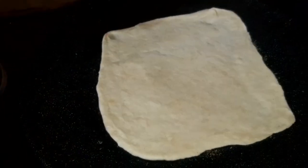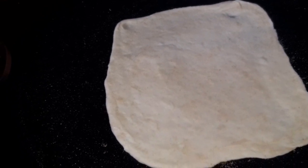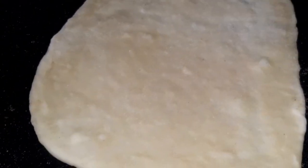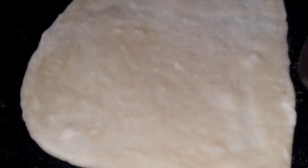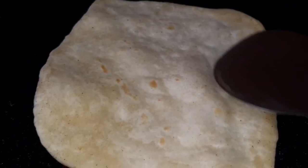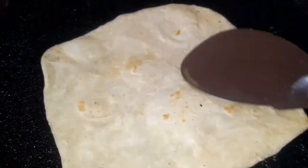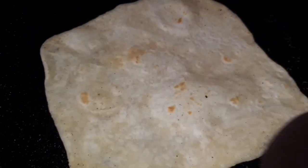Now we will put it in the dough. Let's cook it in the heat. Let's put it in until bubbles form. Let's put it in the oven. Let's put all the bubbles in. The oil is done.